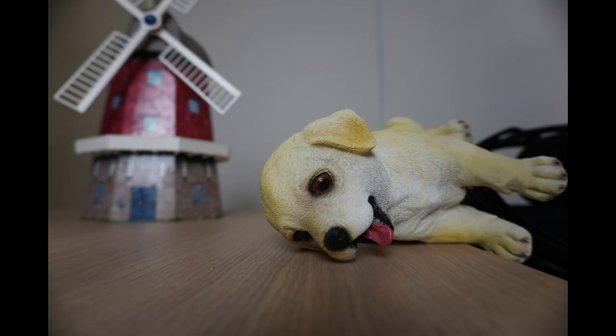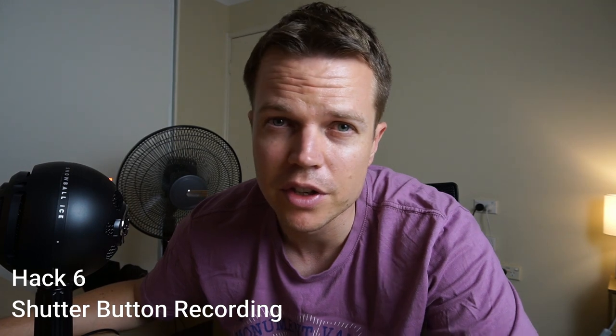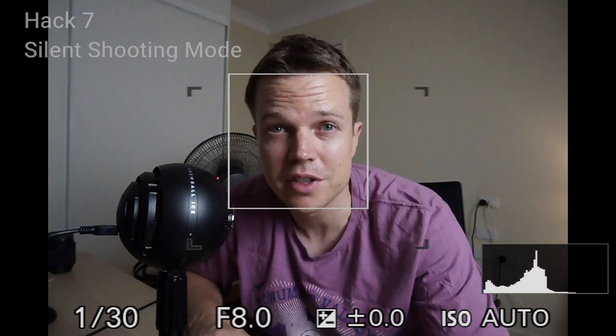Get it in focus and there's your shot. The next hack is using your shutter button to start and stop recording. In the old Sony cameras you couldn't do this, so it's quite a nice feature. Go into your menu and click on picture image two, movie three — that's page three of nine. On the second tab at the top you'll see 'movie with shutter' is on. If it's off, turn it on because it's a useful thing to have.